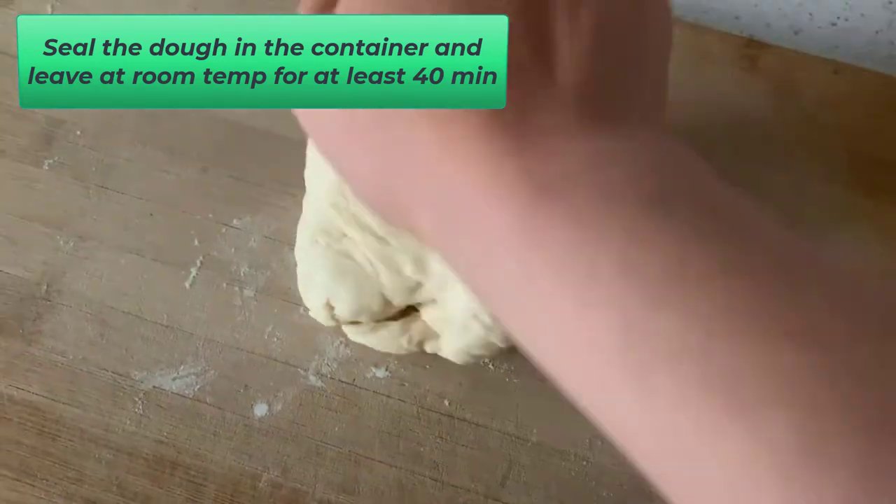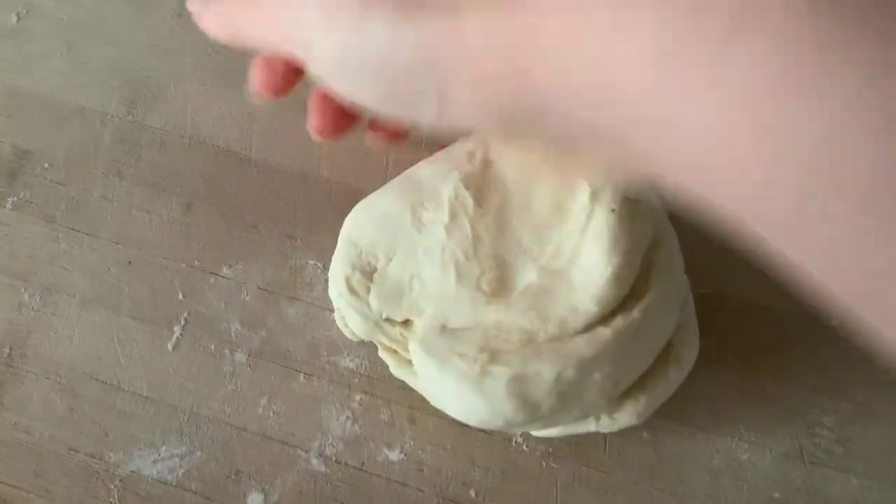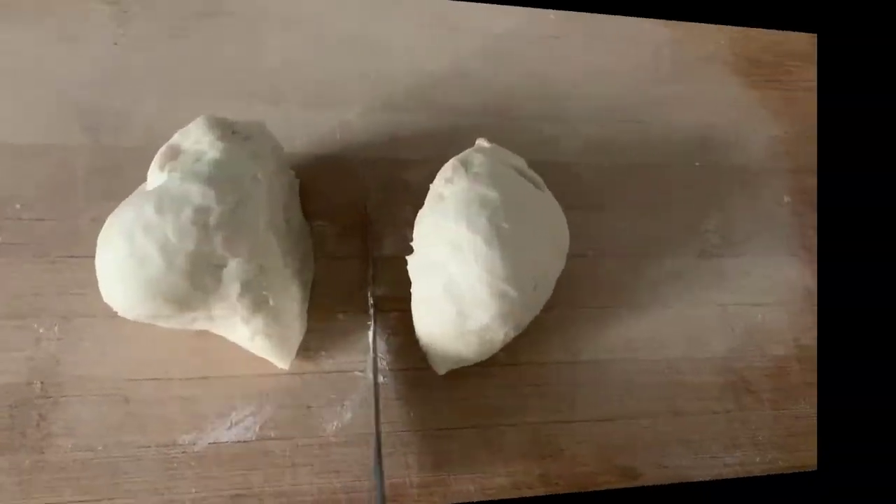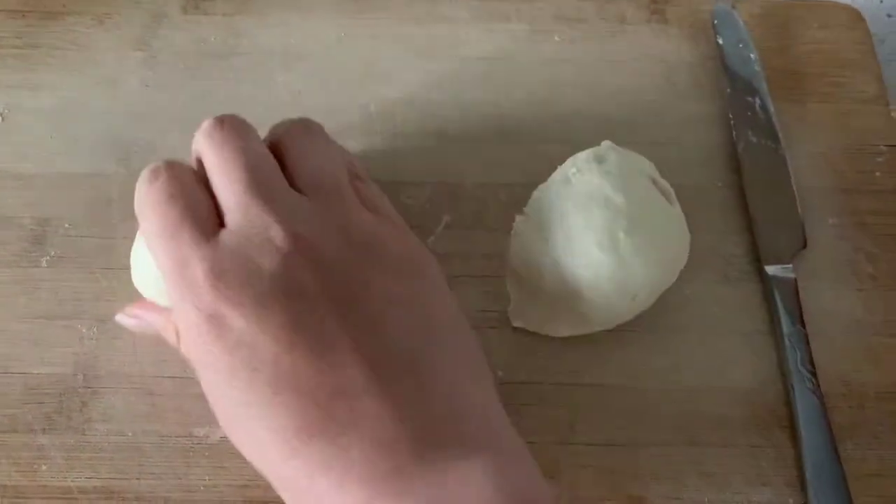After 40 minutes, flour the dough and keep kneading for 5 minutes. I plan to make 2 pies, so I cut the dough in half.